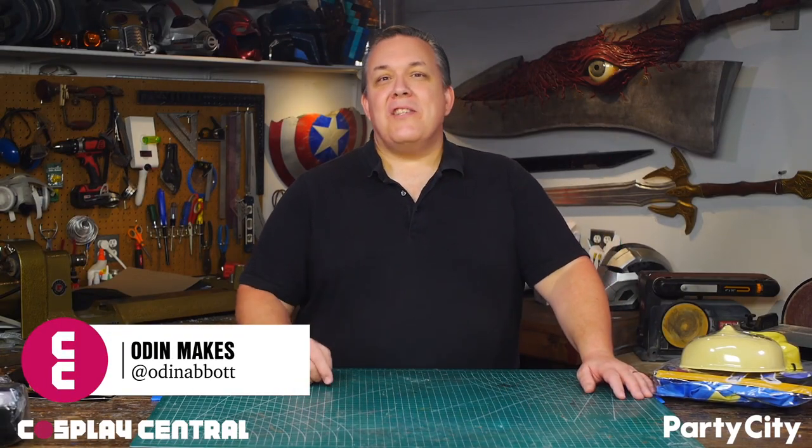Hello, I'm Odin, and I got a fun request from ReadPop and Party City. They asked if I could go to a Party City, pick up a few items, and make a full cosplay out of it. I decided to do a vault suit — an actual vault dweller from the video game Fallout.